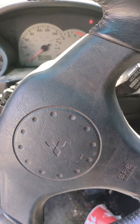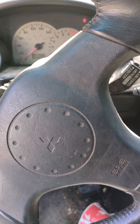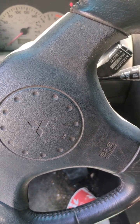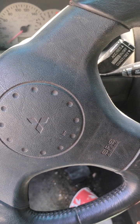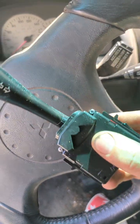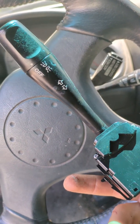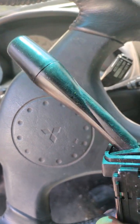Hey guys, it's John at Olympian Exotics here. This is my 2001 Mitsubishi Eclipse. We are doing a turn signal switch swap. Fortunately I had a few of these in my yard just for this kind of purpose.